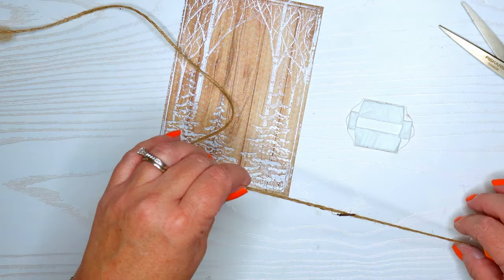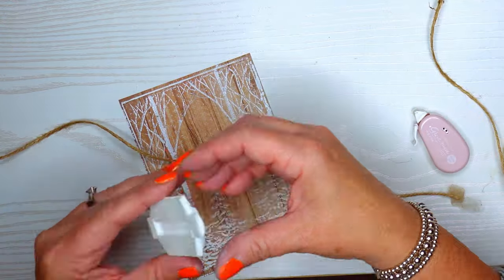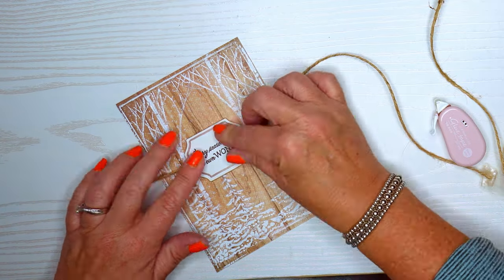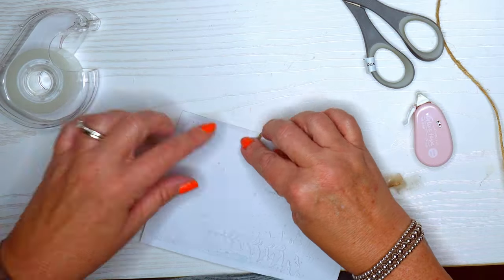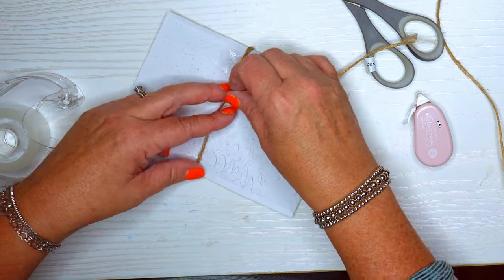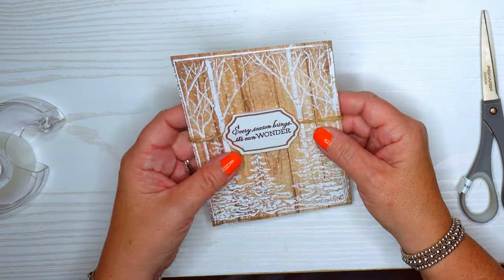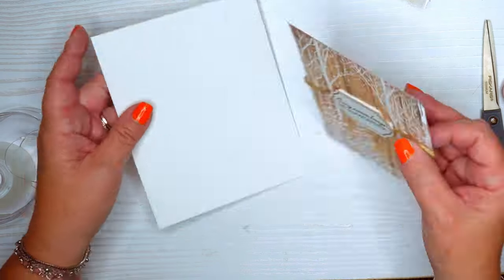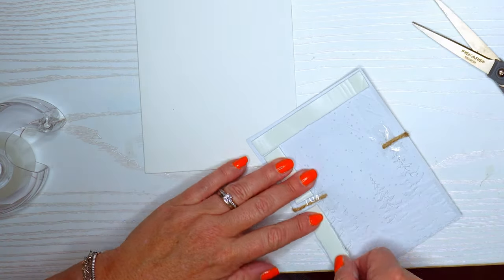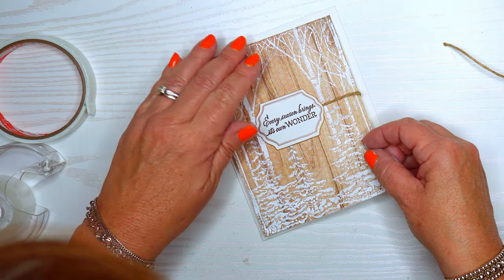Before I do that I decided I'd like some rustic-looking brown string here. I usually put double-sided tape on the back side to keep the string in place. I just used my regular tape to adhere the ends of the string to the other side. When I use string that has some dimension to it, I pop it up onto foam tape so it doesn't create a ridge in the card. I've got my card base and I'm putting foam tape around that string so everything is even and there are no lumps.